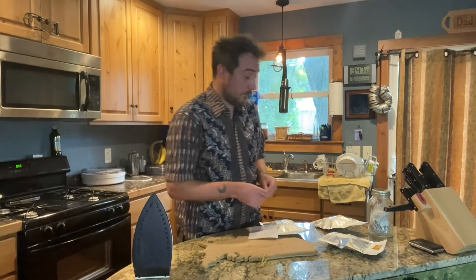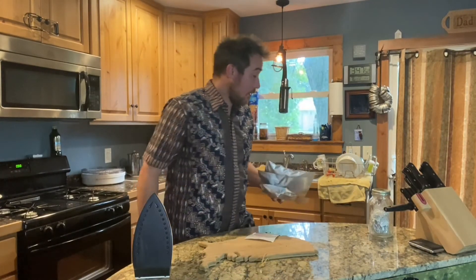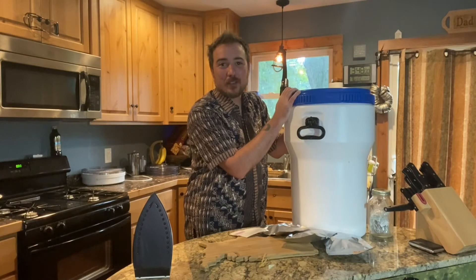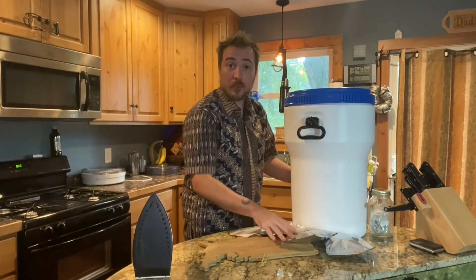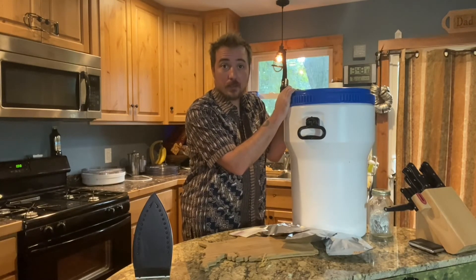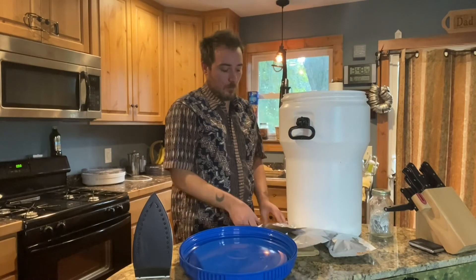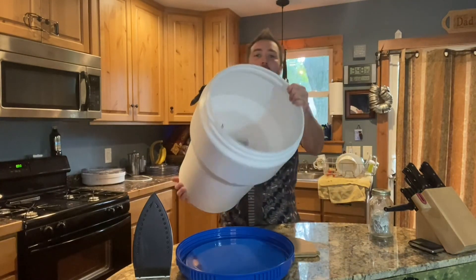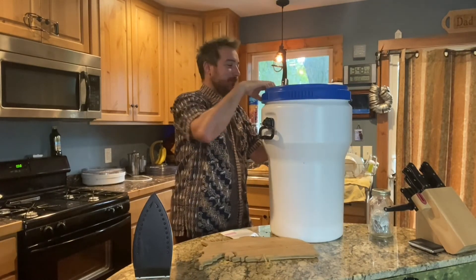These are ready for storage. I use these big 40-liter, or 10-gallon, food-grade buckets. You can store rice, beans, and other things in them without mylar, but I'm using them basically as a containment vessel so rodents, light, and that sort of thing can't get in. I'm just going to put the bags in there and add them to my dried fruit collection, then close it up and call it a day.